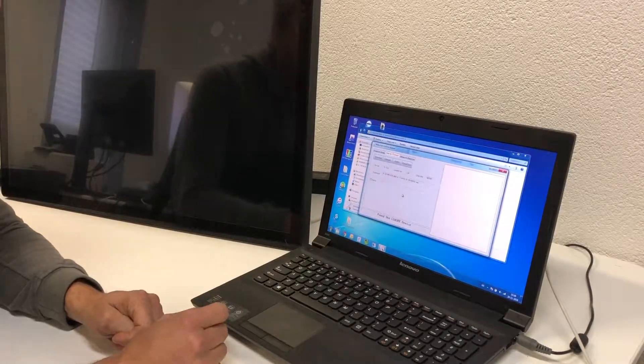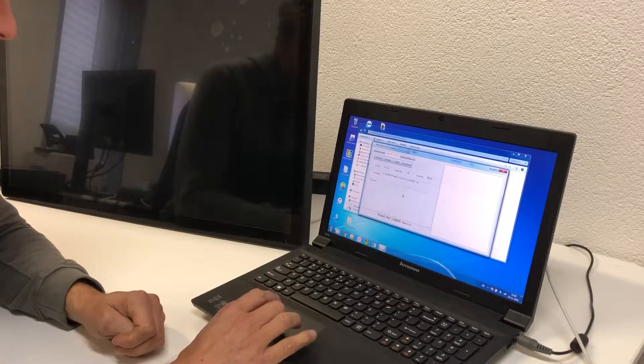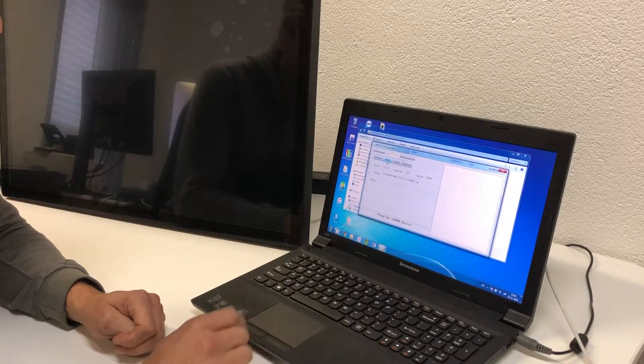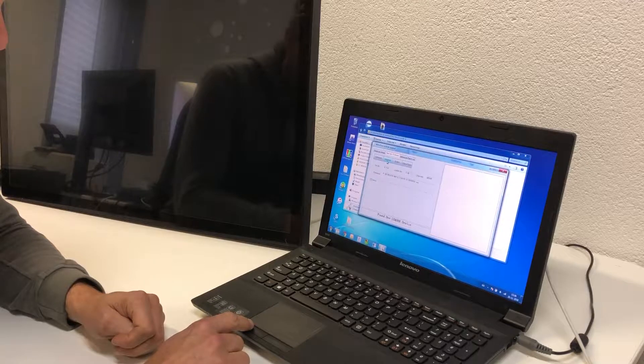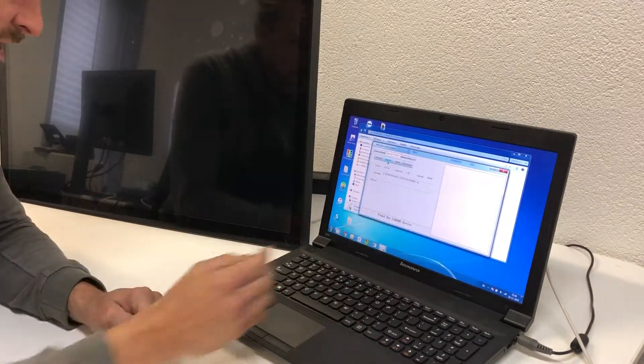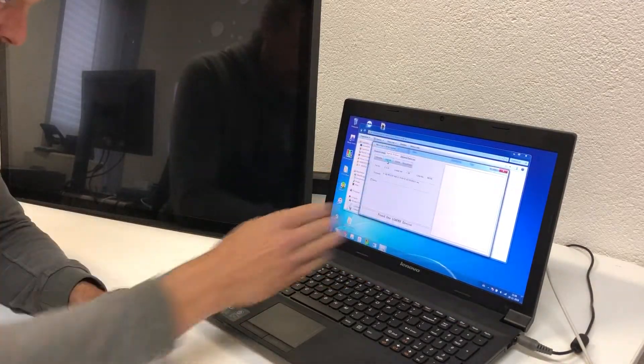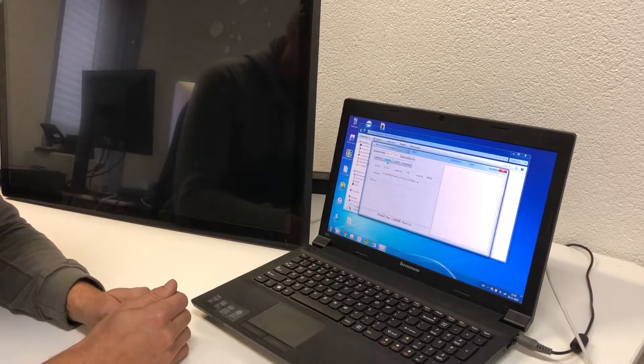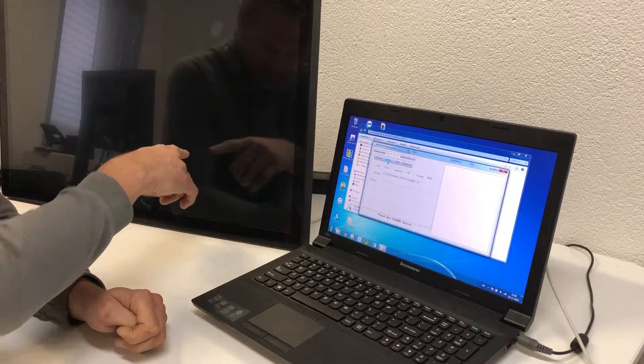Now go back to the software on the Windows computer. It says 'found one loader.' Next to the firmware you will see an 'Upgrade' button — click on it. In the right panel you can see what's happening: it is uploading the image to the Android device.